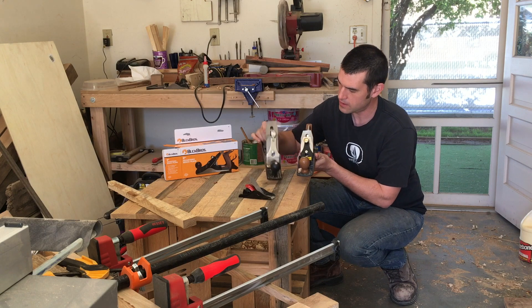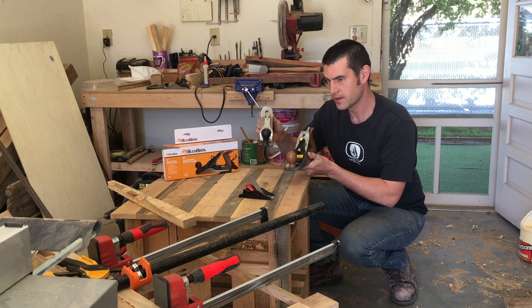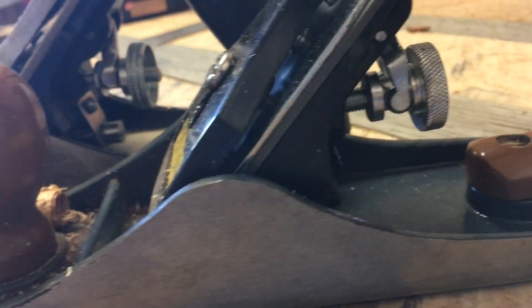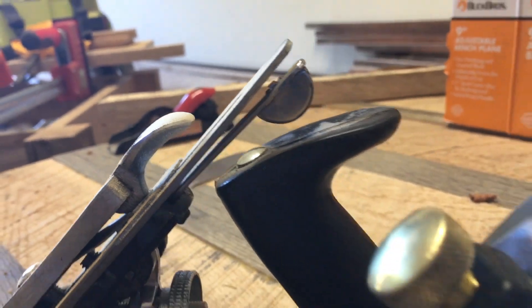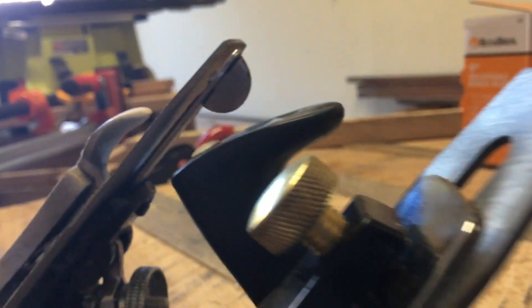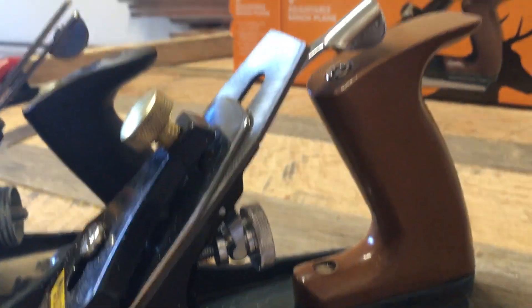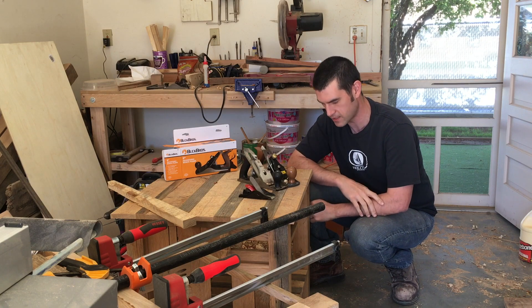From most aspects they're very, very similar. They actually have a very similar weight — the Harbor Freight one is a little bit lighter. The Buckrose has about a quarter more mass to it than the Harbor Freight. Overall they're pretty close in length, so they're pretty comparable in that sense.